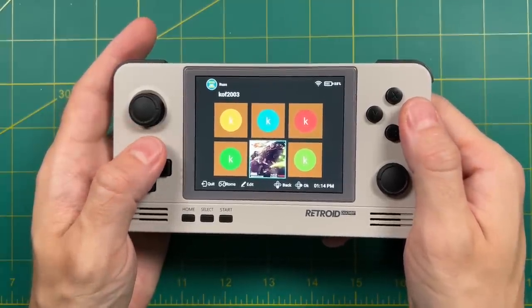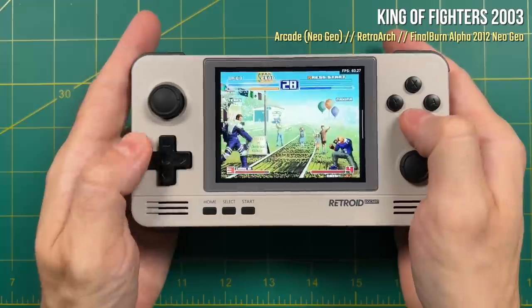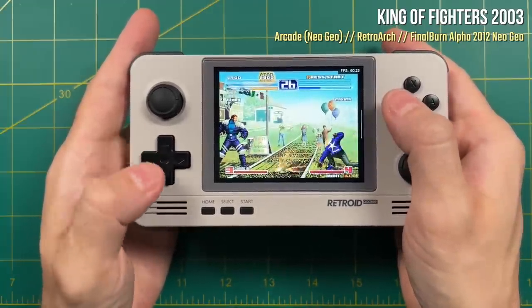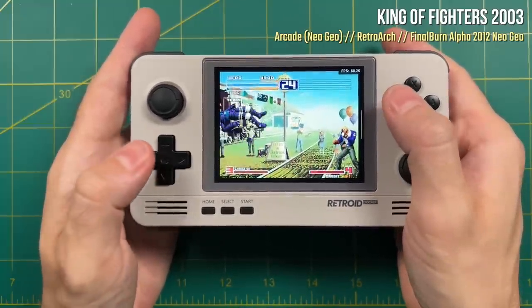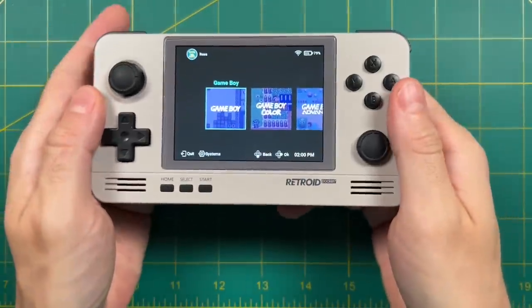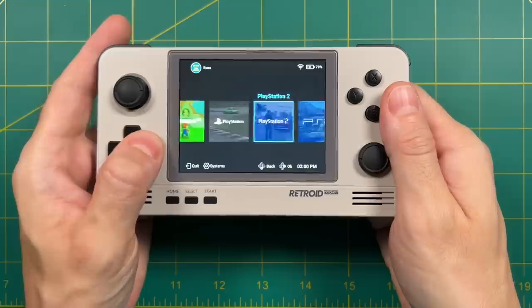While we're in here, let's try out King of Fighters 2003 and see how the d-pad functions when it comes to throwing fireballs. I did miss a fireball here and there but some of that was probably user error. Overall I think this d-pad is going to be great for fighting games. That's about it for the front end — I'm really happy with how it works. I do wish there were a couple more systems available but overall I'm very pleased with the results.